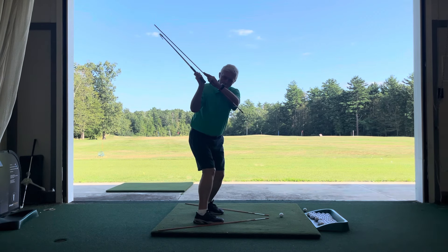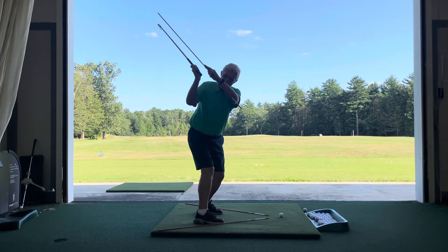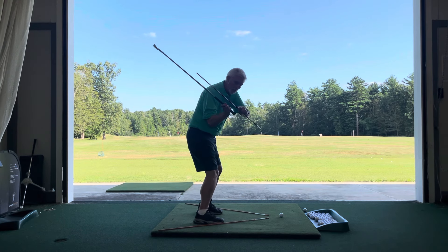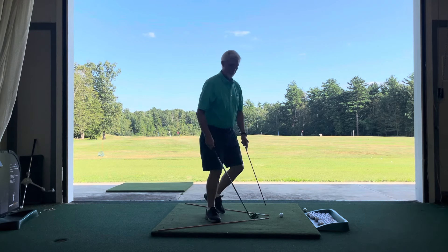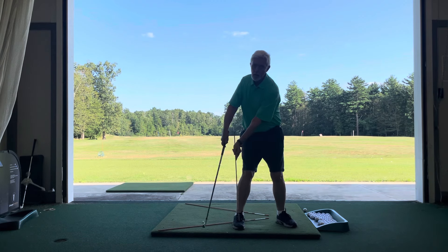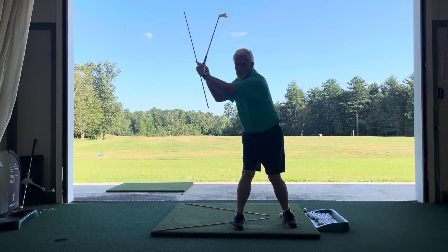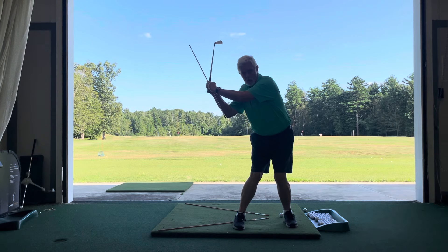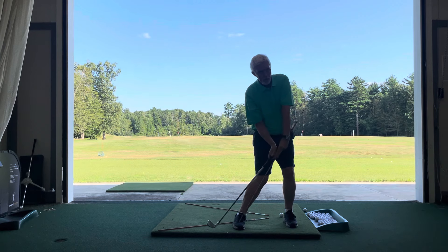Now all I have to do — because I've already started my descent with the body — I just simply rotate back up to the ball. Along that vector line, up it goes, and as I'm rising, I'm actually falling. I'm back in that rear vector, and also heading towards that front vector. All I do is rotate back to the ball.